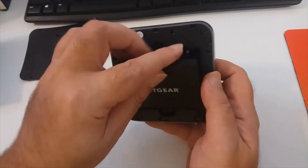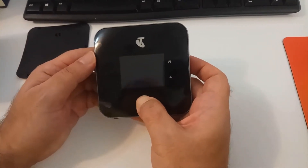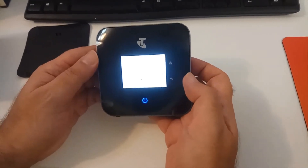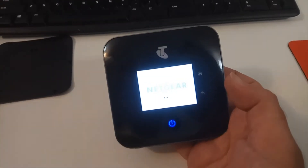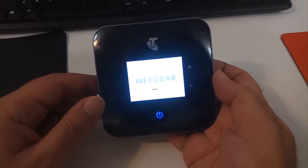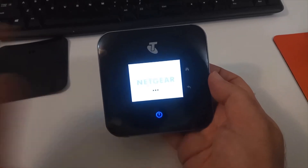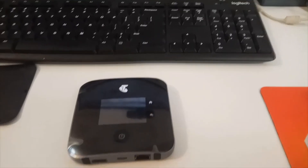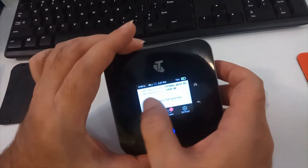Next, insert the battery back and then power on the router. I suggest making sure that your router has enough power before powering it on, because if the router doesn't have enough power it might be a little bit slow. We wait a few seconds until the router has booted up.